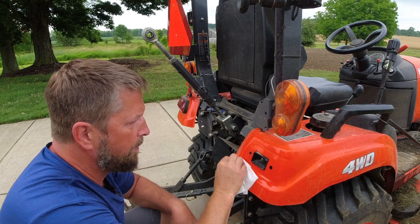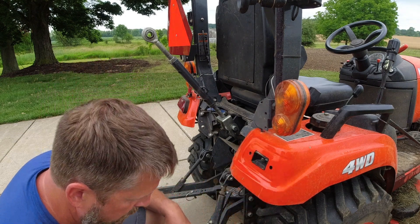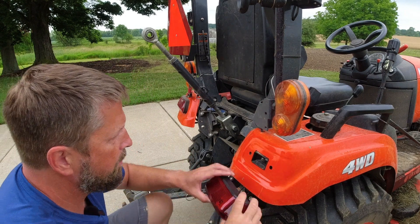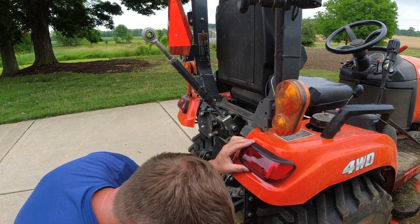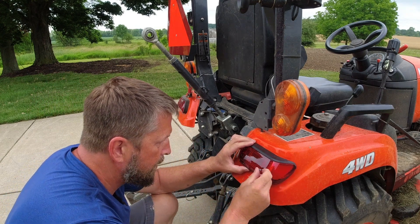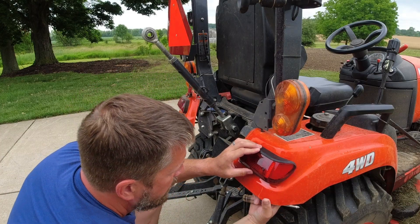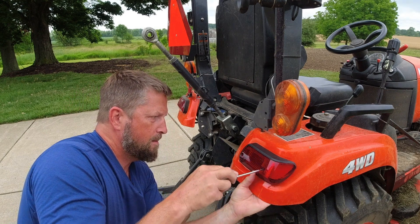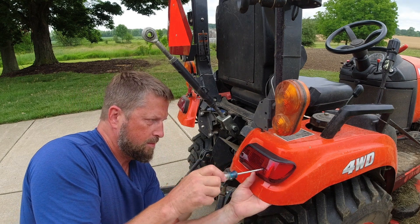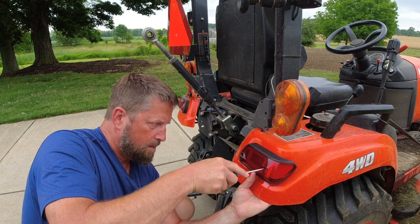Let's get that cleaned up. All right, now we can put the new one on. Beautiful — the screws back in there, just push that in place. Hold that and then put the screw in. Tight but not too tight.